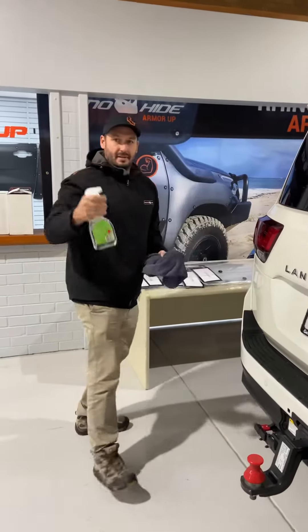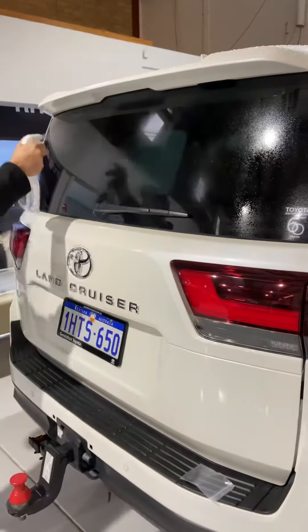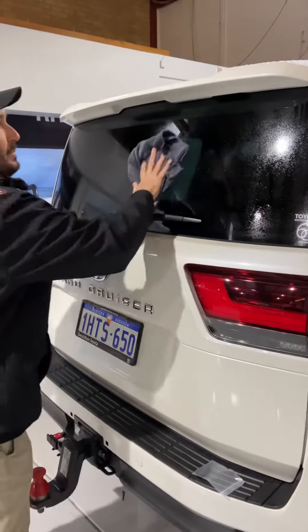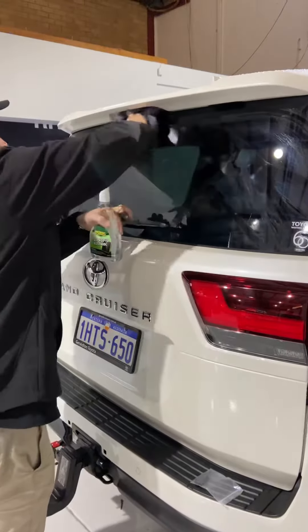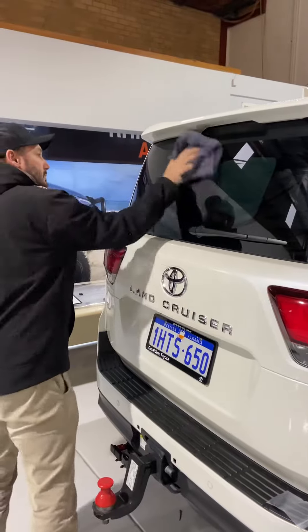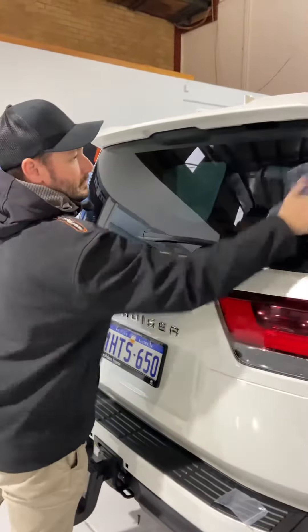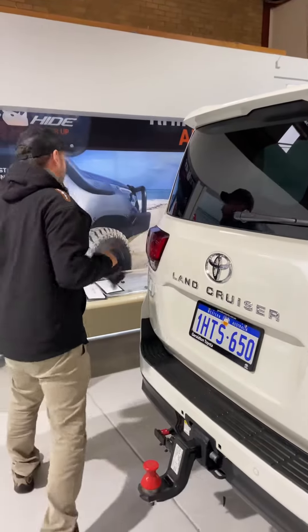First of all, isopropyl alcohol and a rag. Just make sure there's no dust or residue on the window. It's nice and clean.